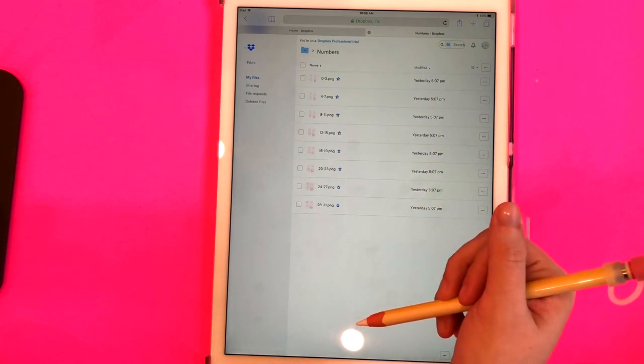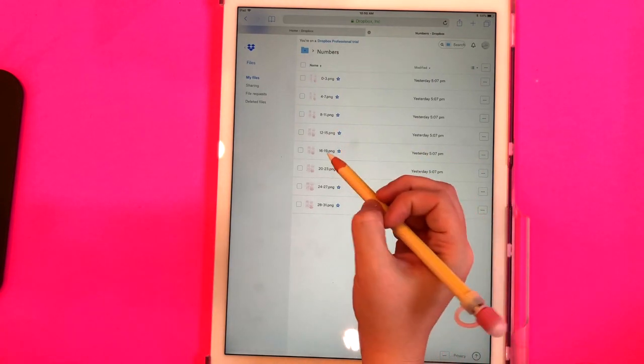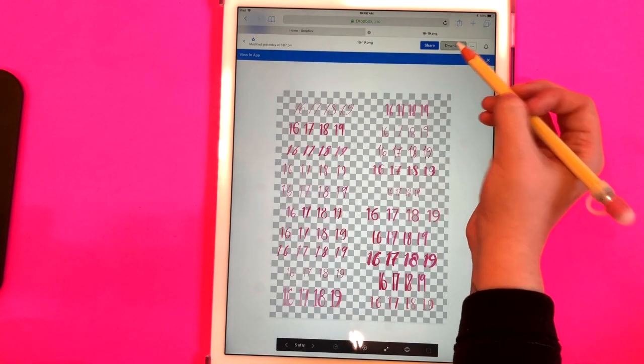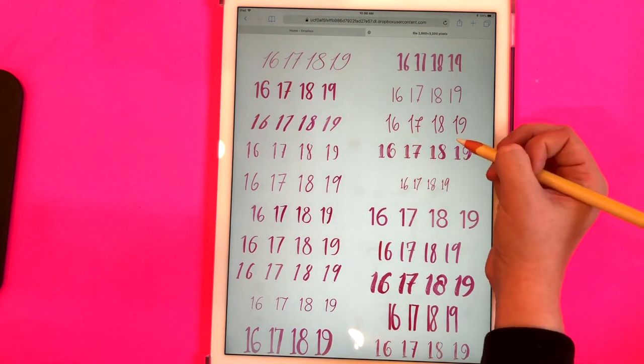You could download all of these individually if you wanted to. I'm just going to click on this sheet right here and now I'm going to click on download.